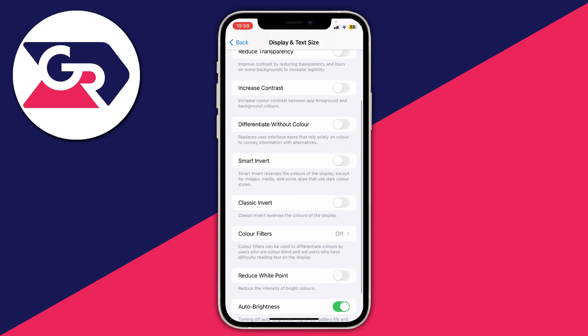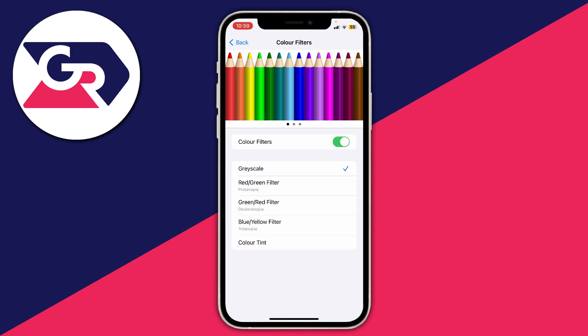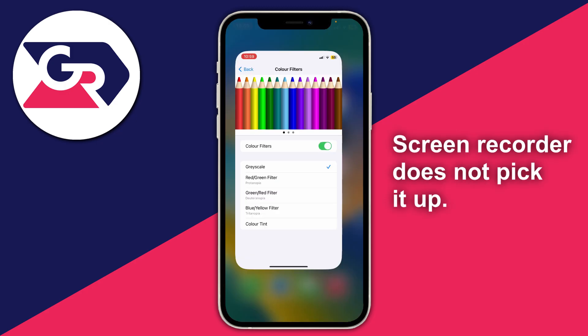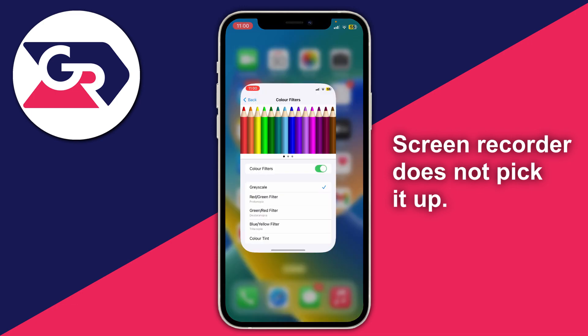In Accessibility, under Vision, click on Display and Text Size. Then scroll down to Colour Filters and click on it. If Colour Filters is switched on and Greyscale is set, this means your iPhone is going to be black and white and everything will be grey.